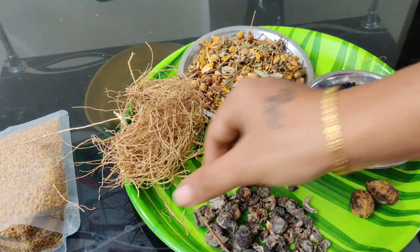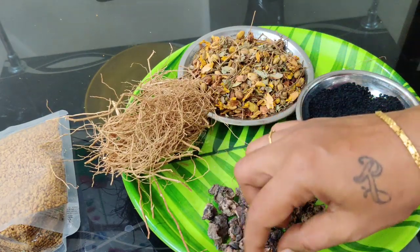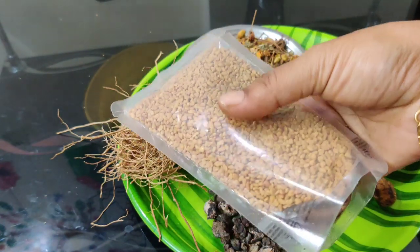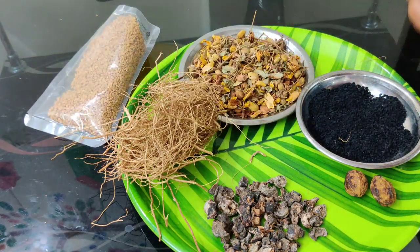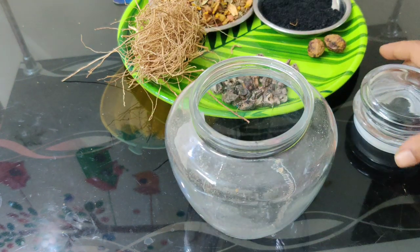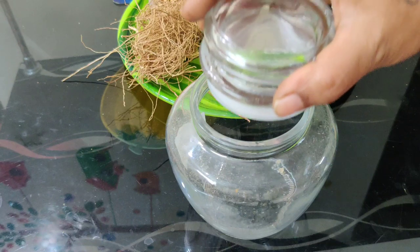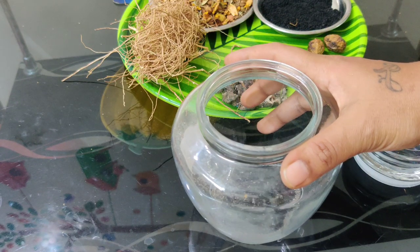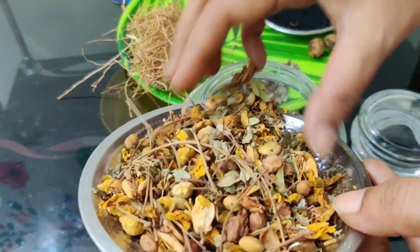We will use the dry amla and the karduk. It's very important to put everything in a glass container — not plastic, a glass container. We put it in a glass container in layers.